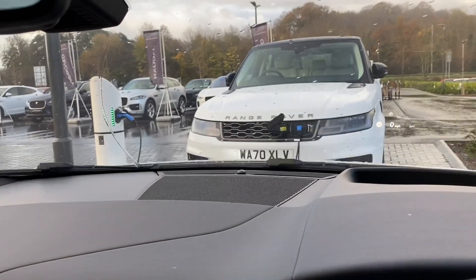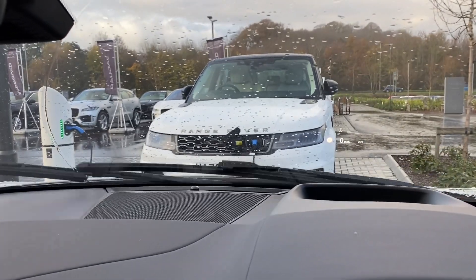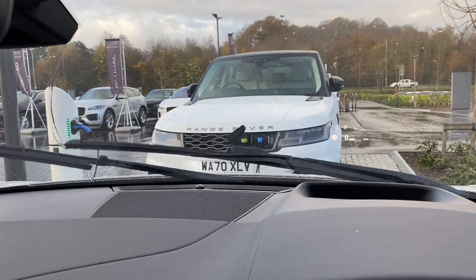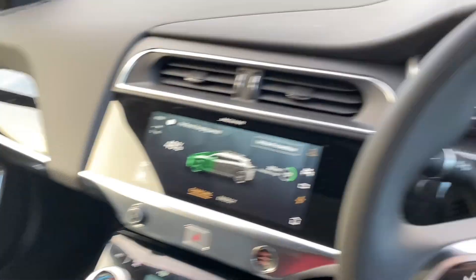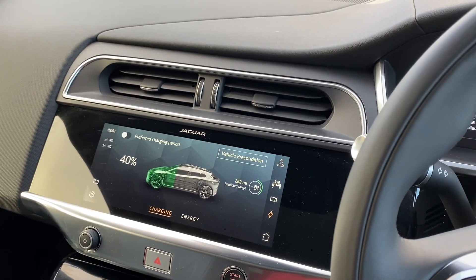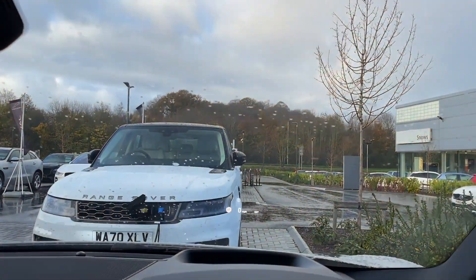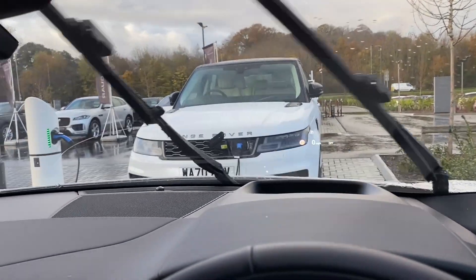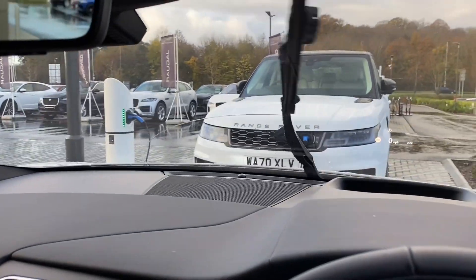I'm going to hook up to the 7kW system here — that's my old demo Range Rover Sport hybrid in front, I'll do videos on that in the future. I'll plug the I-Pace in and see what charge time we get. The weather has taken a turn for the worst; I even brought my one-wheel with me hoping to ride while the car charged, but it's decided to throw it down. There's a glimpse of blue sky though. Let's plug into the 7kW system and then compare against the 50kW system with the black I-Pace over there.